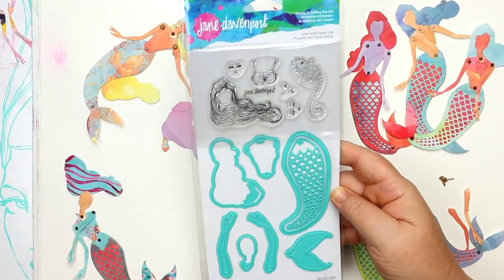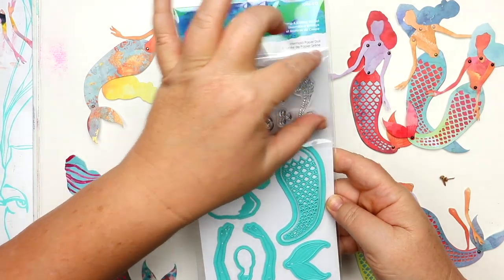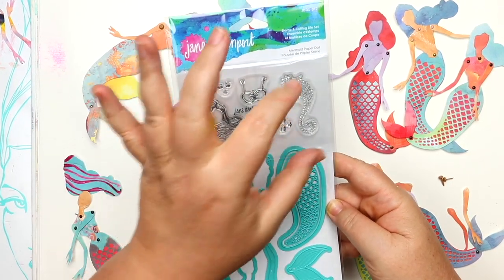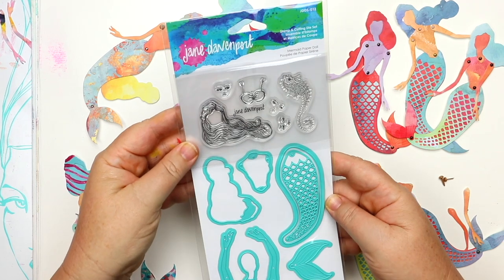This is the mermaid paper doll set. These are all dies so that you can put them through the die cutter, and these are stamps. There are different faces, hair, a little accessory with a little bikini top and a seahorse.